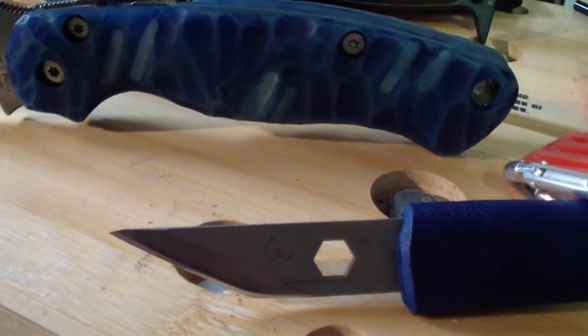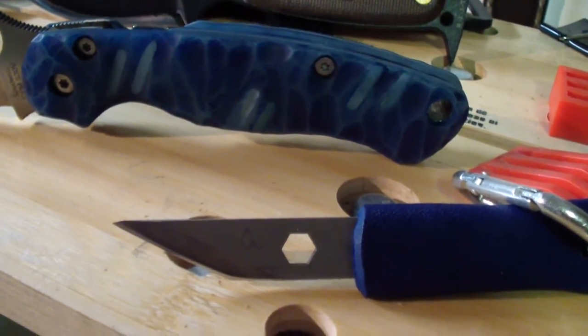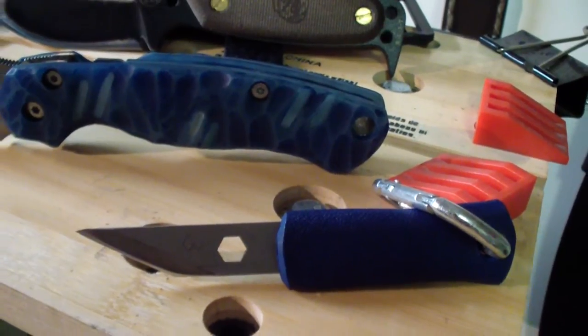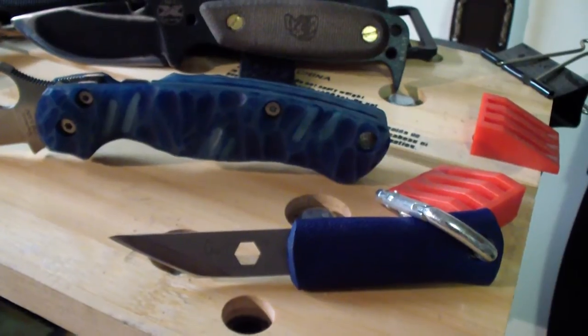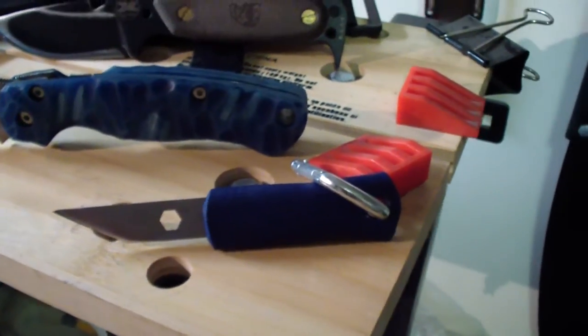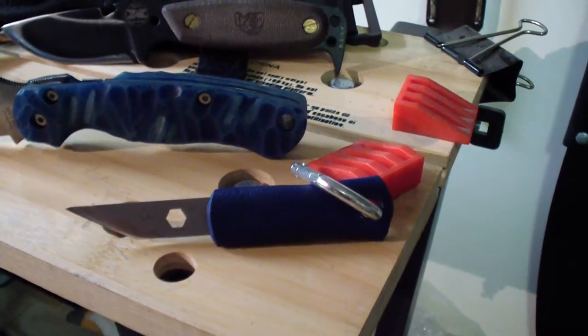These things are wicked sharp and they work perfect. Especially for me in the city, they just don't scare people — nobody even knows what it is. Whatever I need to cut, whatever I need to open, it just works perfect. And it actually slices stuff like cardboard probably better than most knives for some reason — I don't know why, it just slices cardboard really well.